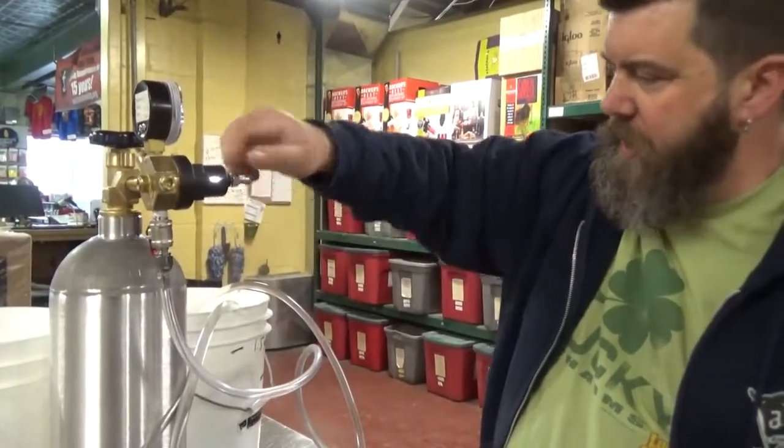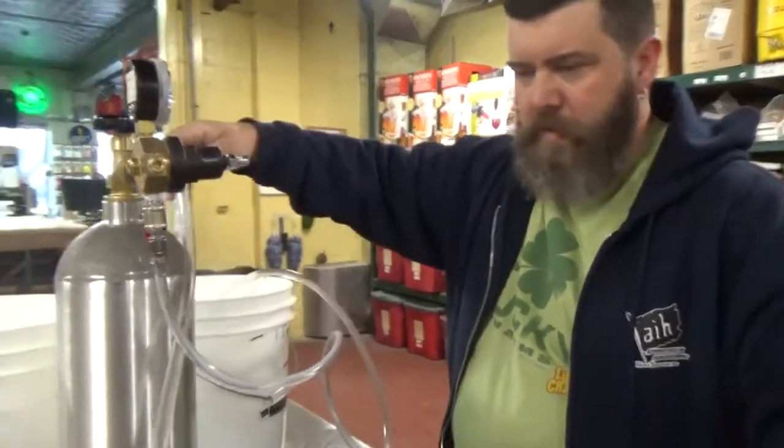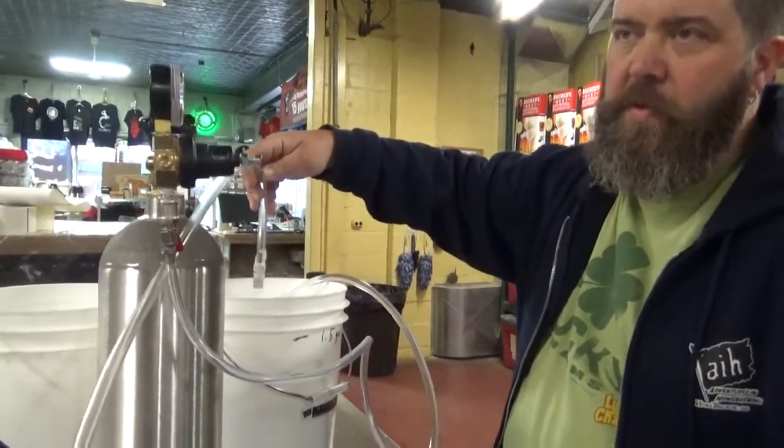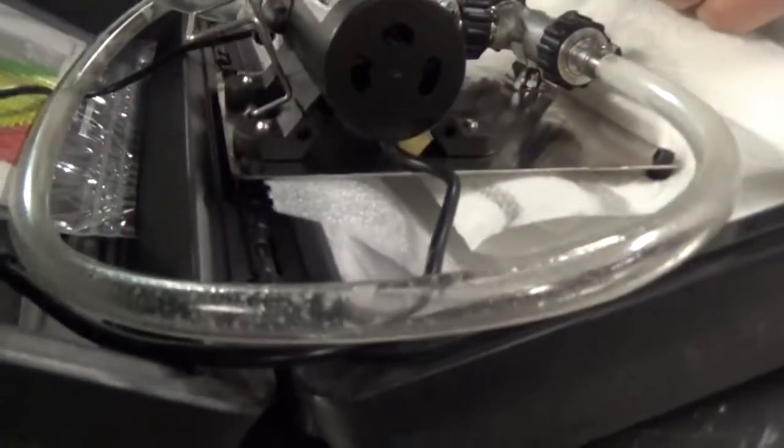We're going to purge out the rest of the lines. Do you have to do the CO2 one too? Yeah, because it goes to the air stone, and the air stone comes in contact with the beer.